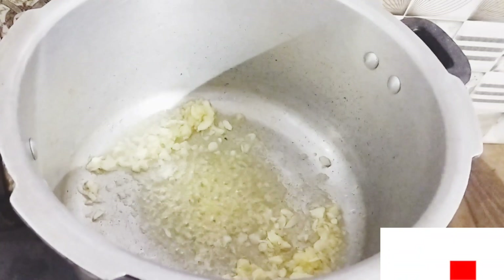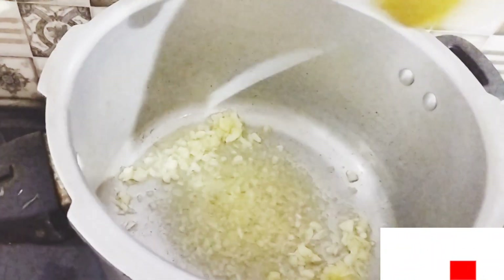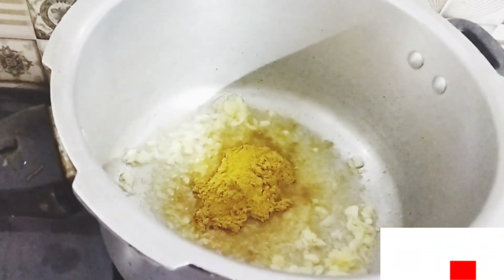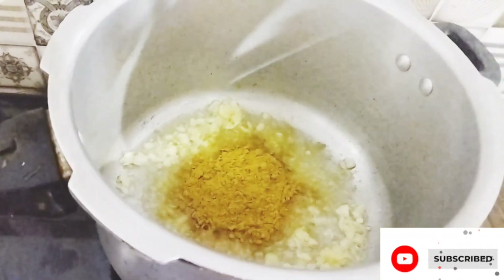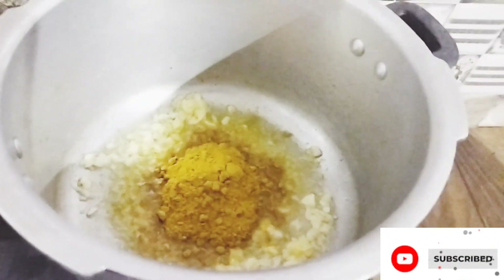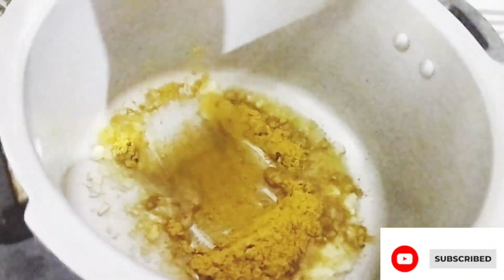This is the dish we have to make. 4 teaspoons of tea is cooked.